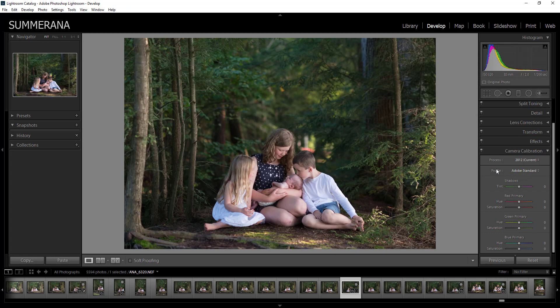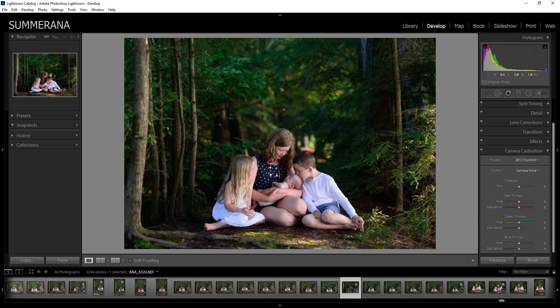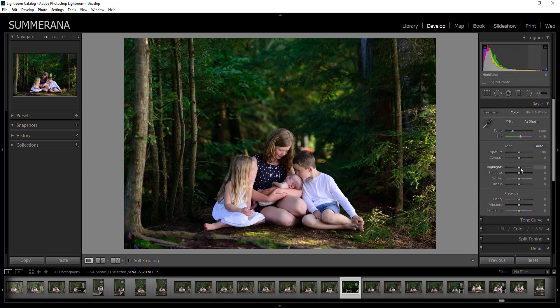Here you'll want to choose Profile, and then you can click down and choose whichever one works best. Sometimes a different one works for a different photo. Some of my favorites are Camera Landscape, sometimes Camera Portrait, Camera Standard, and a lot of times Camera Vivid. I'm going to go ahead and click Camera Vivid and you'll see it almost looks like it looked on the back of your camera. It really gives you a head start in your editing, and from here you can go back up to Basic and play with more presets or just start editing from here.